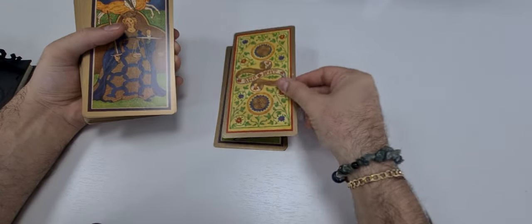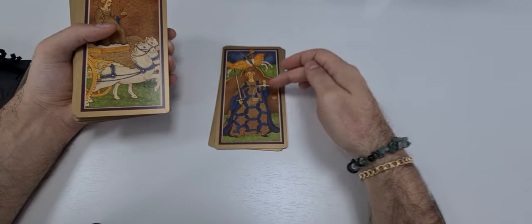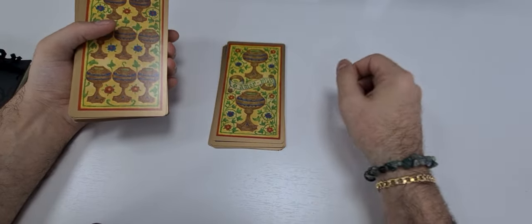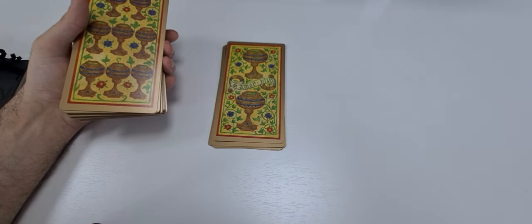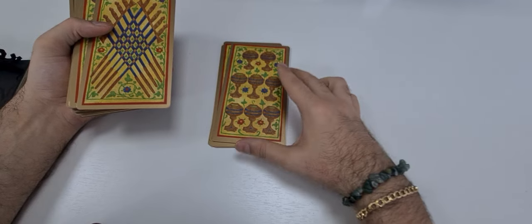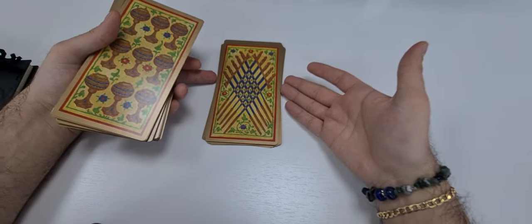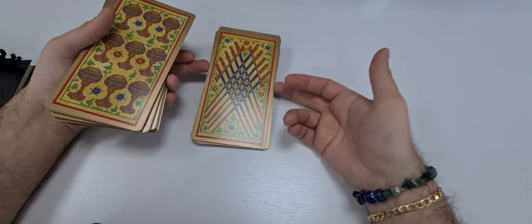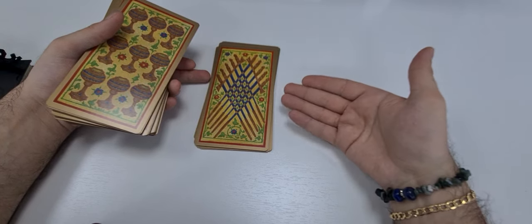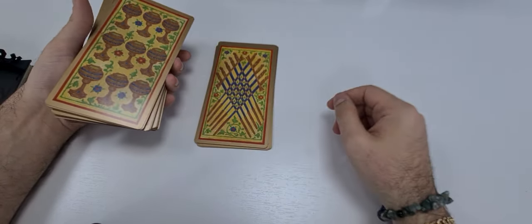Here we have a Two of Pentacles, the card of Justice which is a Major Arcana, the card of the Chariot, Two of Cups, and the Eight of Cups. Here you can see a very beautifully done card — it looks like a card of Swords, but here the description confirms it is the Ten of Swords — one, two, three, four, five, six, seven, eight, nine, ten.